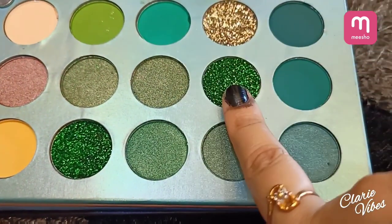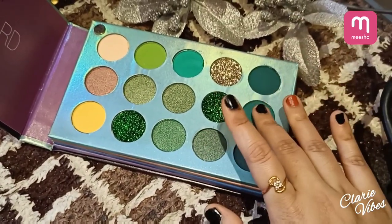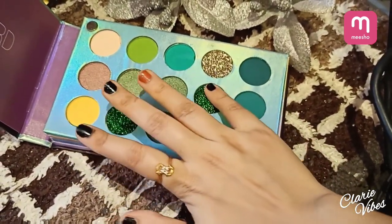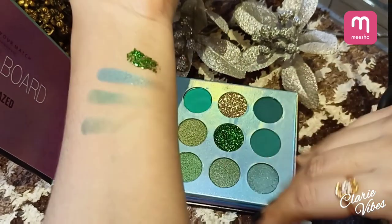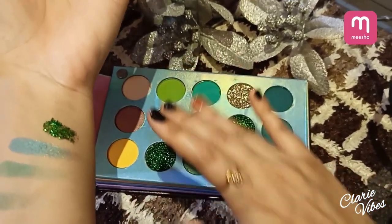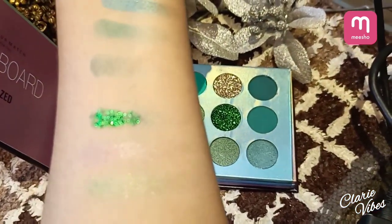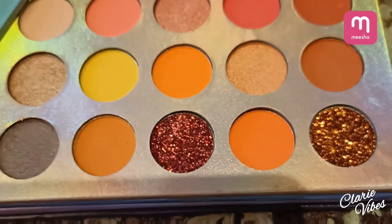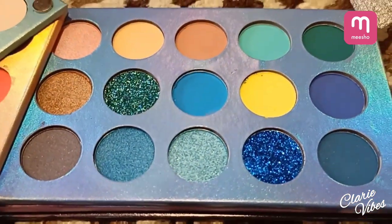Now I will show you the swatches. This has a lot of soft texture — it's very buttery soft — and the pigmentation is amazing. All the colors are so smooth. It's worth it! The color combinations are very attractive. The second tray has short warm shades of oranges, and there's a bluish tone and a purplish tone as well.